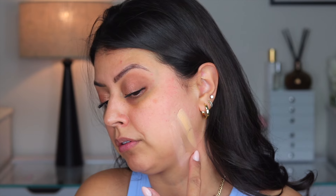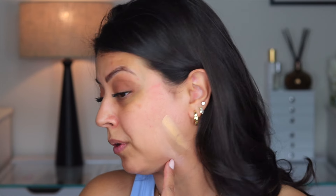So before I go in with the sponge, let's see what this looks like. It looks very, very high in coverage. I'm going to test it down the side of my face. That might be a little too light for me, so let's test 24N Latte. This is giving yellow, not neutral — it's definitely more of a yellow tone than a neutral tone. 23N is more neutral, and although it's a little light, I think I'm going to go with it over the too-yellow option.